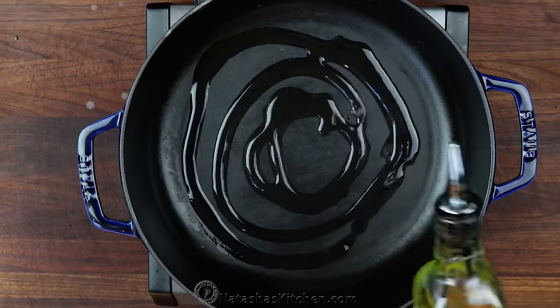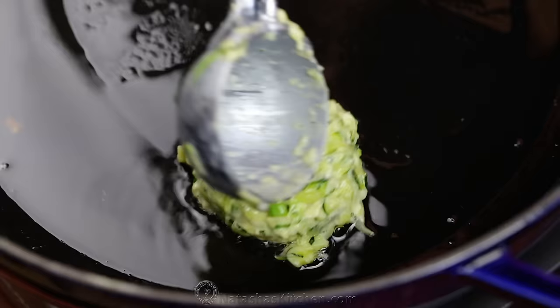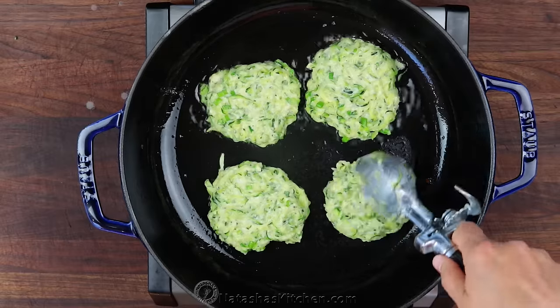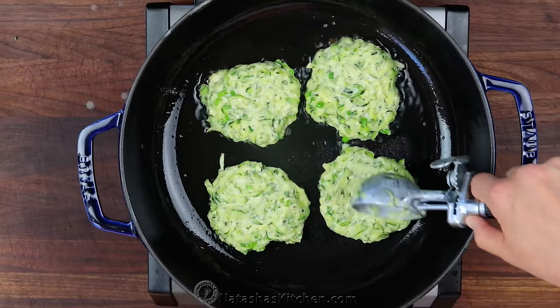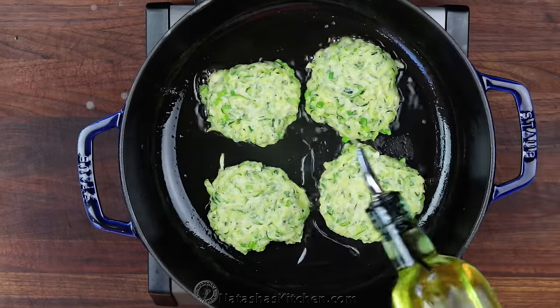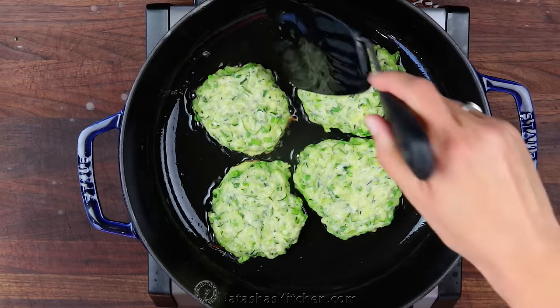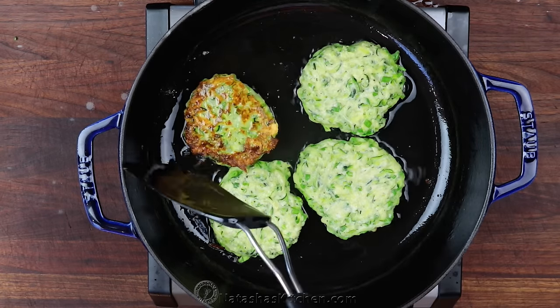Place a large pan over medium-high heat and add two tablespoons of oil. Once the oil is hot, add your zucchini fritter mixture a heaping tablespoon at a time, slightly flattening out the top. Sauté for about four minutes per side or until golden brown, adding more oil as needed.